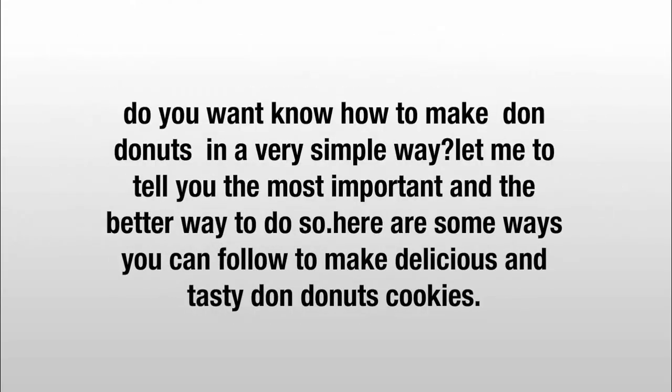Do you want to know how to make Don Donuts in a very simple way? Here are some ways you can follow to make delicious and tasty Don Donuts cookies.